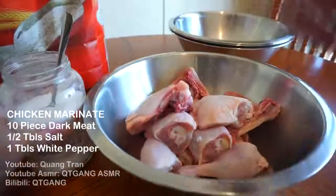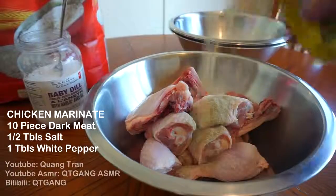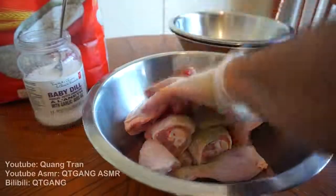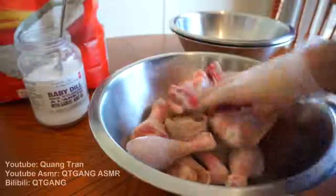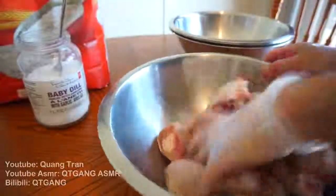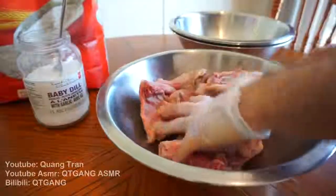Ten pieces of dark meat chicken here. I'm gonna throw in half a teaspoon of salt and half a teaspoon of black pepper. Get your clean hand — I've got gloves on just because I do have a cut. Get into it, guys — rub every little crack. Once I've got this nicely coated, I'm just gonna throw this in the fridge for the time being.